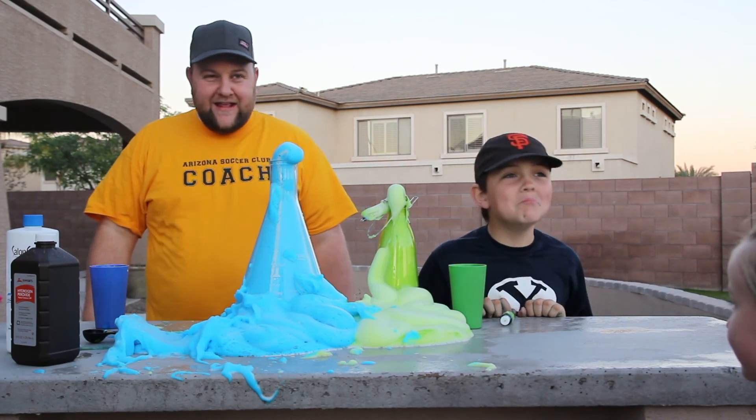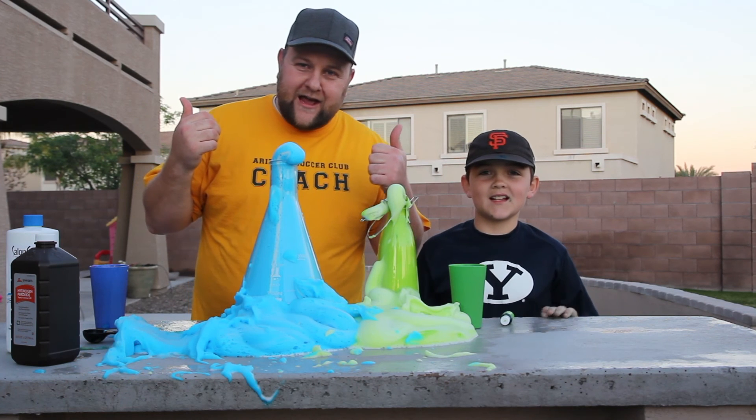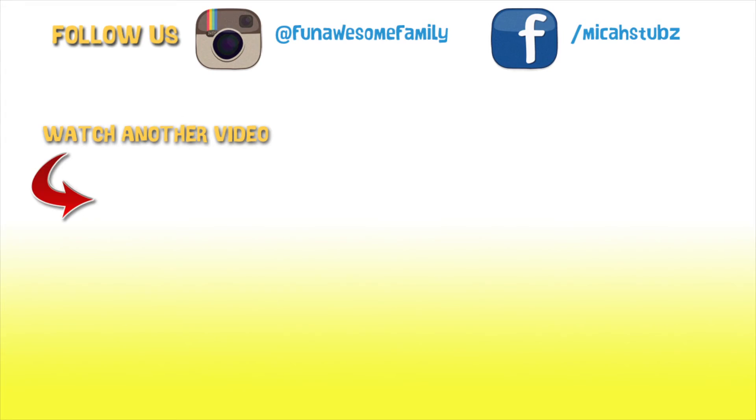What are you doing eating the foam?! Alright, we gotta go to the ER — see you guys later! Hit the like button, subscribe. For fun awesome — watch and you'll see. Ideas and inspiration for families.